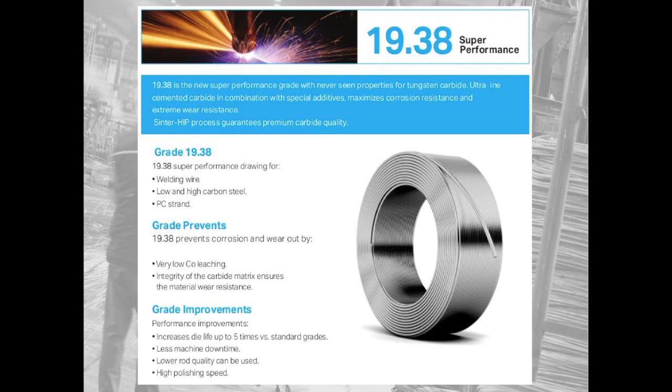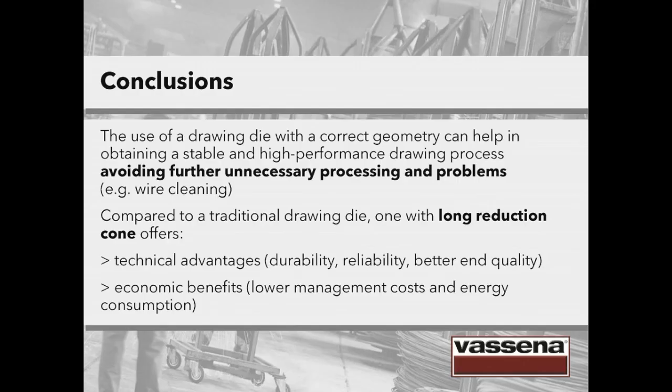In conclusion, the use of a drawing die with correct geometry can help in obtaining a stable and high-performance drawing process, avoiding further unnecessary processing and problems like wire cleaning. To return to the initial concept of system thinking: it's better to consider the process as a whole, use the best available technology and avoid spot interventions. Compared to a traditional drawing die, one with a long reduction cone offers technical advantages like durability, reliability and better end quality, as well as economic benefits — lower management costs and energy consumption.